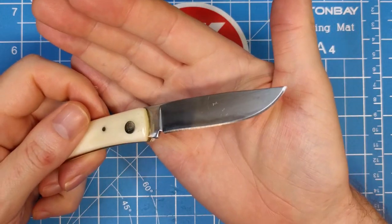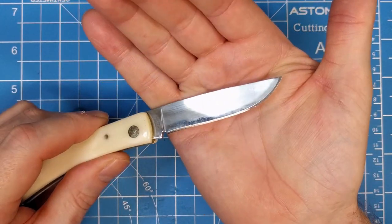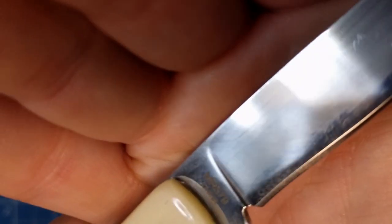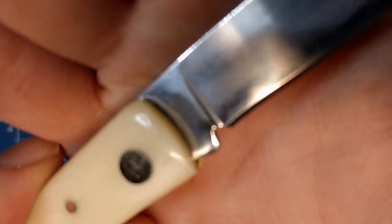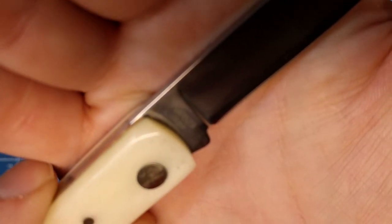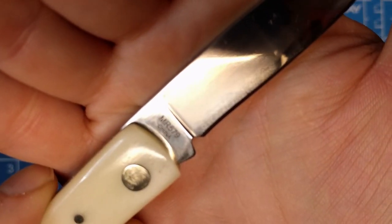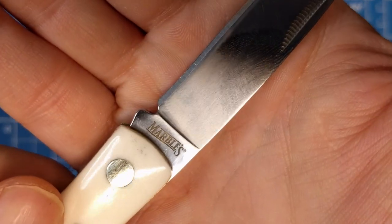I like the shape of this blade - it's not identical to a Case Sod Buster, but there is quite a bit of similarity. A little bit of a drop point blade I'd say. Have a look at the tang stamp here - on this side we've got the model number MR579 and then China below it. On this side we've got the Marbles logo etched into the tang.